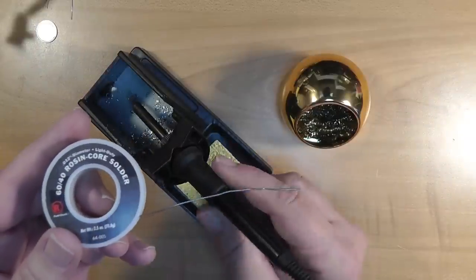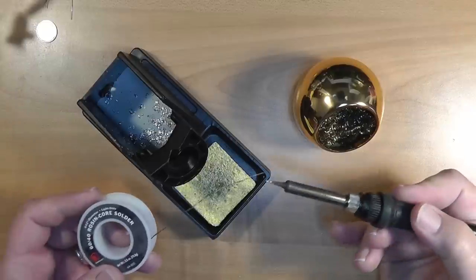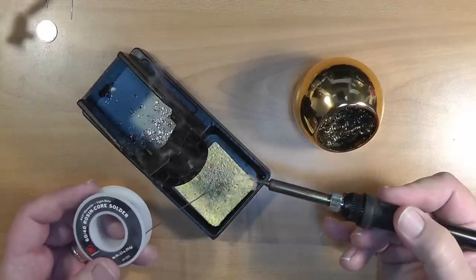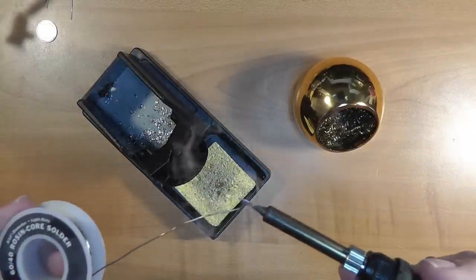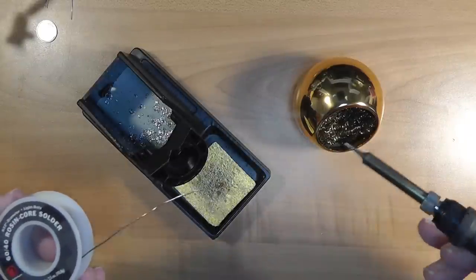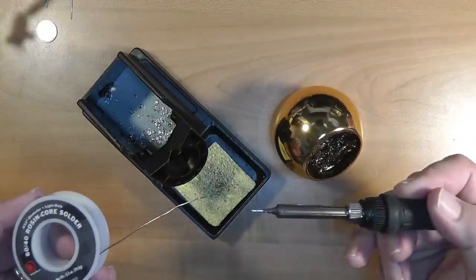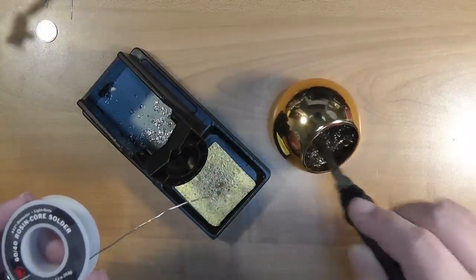So how to tell if your iron has heated up? Well, melt some solder on it — it probably can get a bit hotter, so you might wait a few more minutes after that. Take care of your soldering iron by keeping the tip tinned, the screw tight, and cleaning the tip after each solder joint.